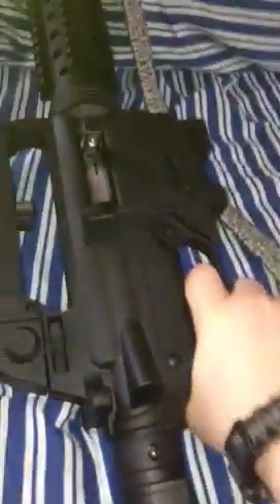And then yeah, it takes a clip right in there. I'll show you the clip in a second. Now let's take a closer look at this. Oh yeah boy.